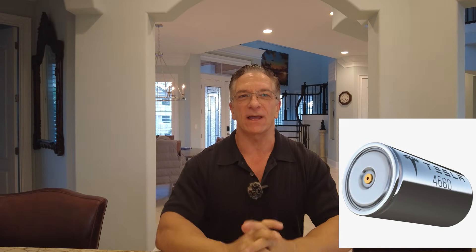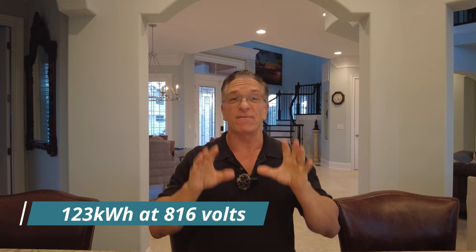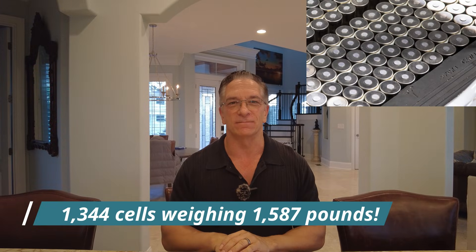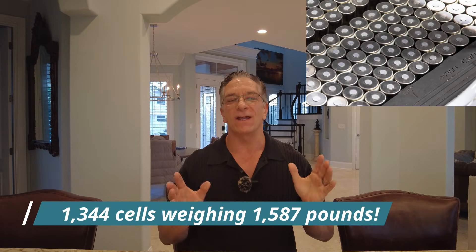The Cybertruck uses 4680 batteries — the newer battery technology from Tesla. They comprise 123 kilowatt hours of battery storage, made up of 1,344 individual cells that come in at 816 volts. All this battery weighs about 1,587 pounds. It's kind of cool to know what's powering your Cybertruck, whether it's the all-wheel drive or the Beast.